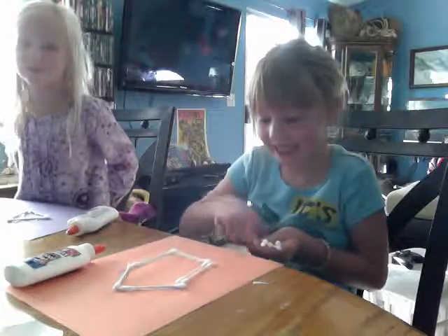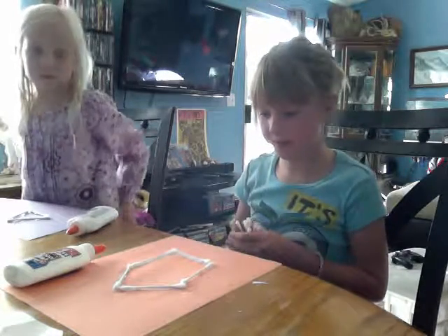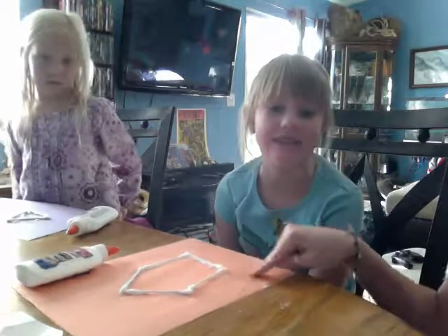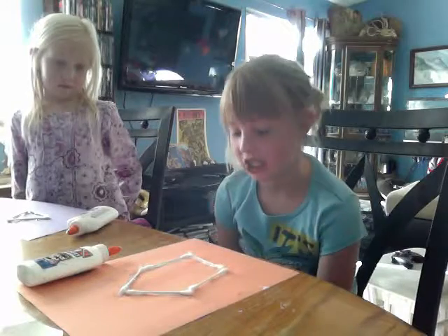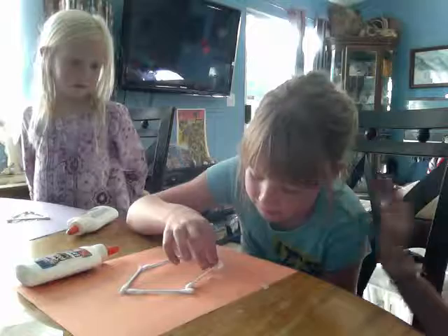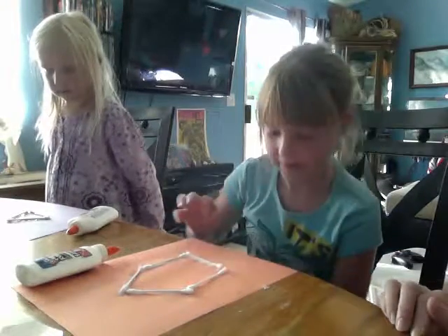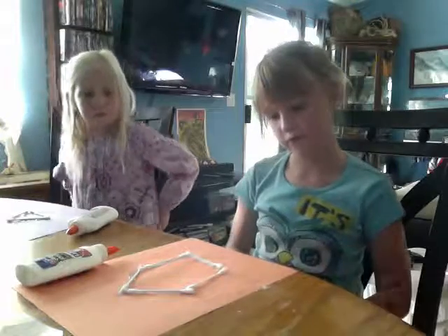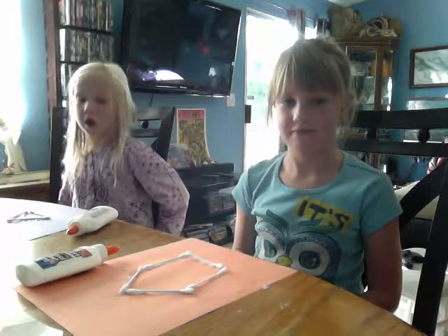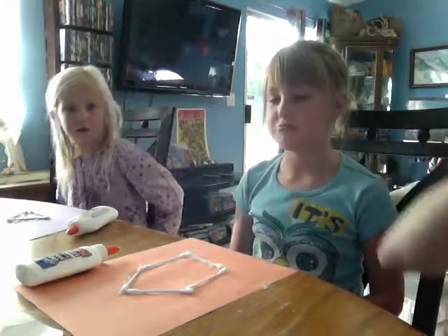Valen, how many sides does yours have? Five. Perfect. And are they all closed? It doesn't have to be perfect but pretty much. Is it round like a circle? No. Would it be a polygon if it was round like a circle? Okay, let's move on.